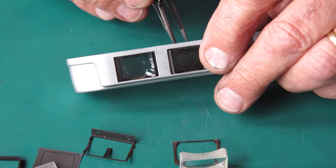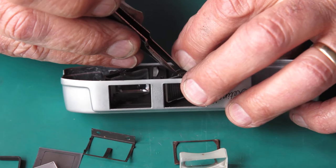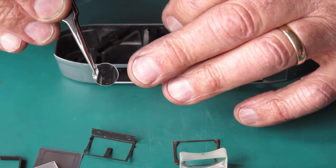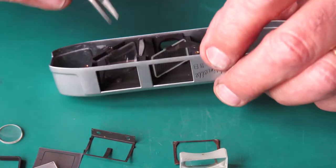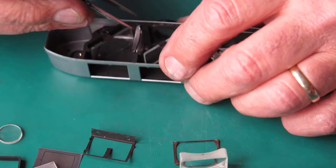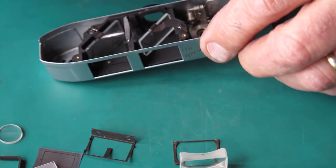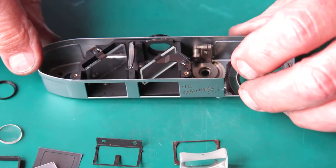At the rear we have a retainer which is usually stuck in with a touch of lacquer — it retains that rear eyepiece glass. To remove that — the eyepiece glass is a lens, slightly convex on the inside surface and flat on the outside surface towards the rear. There's a little metal frame that sits in the recess. I'll see if I can shake that loose — there it is. That little frame sits down inside that recess.